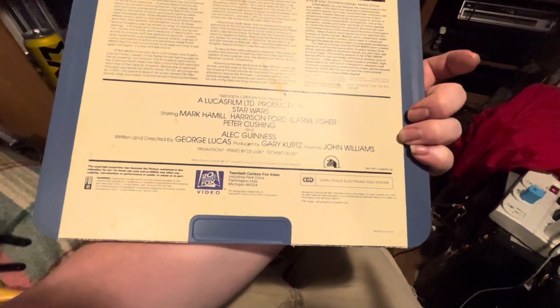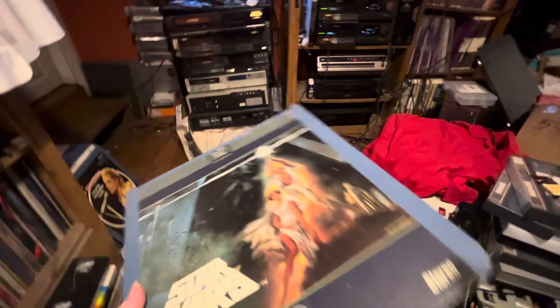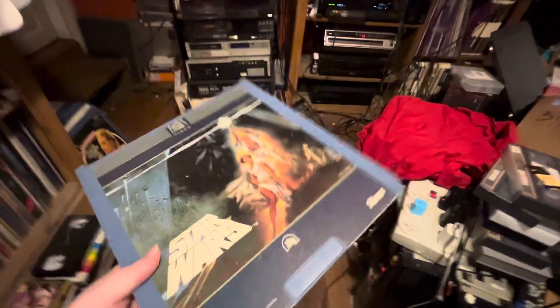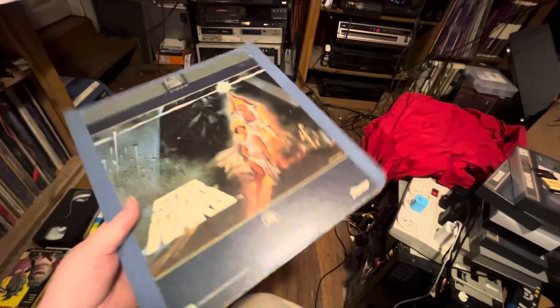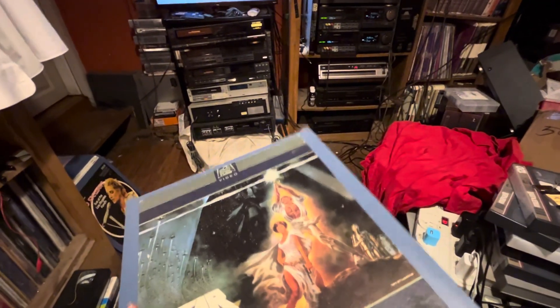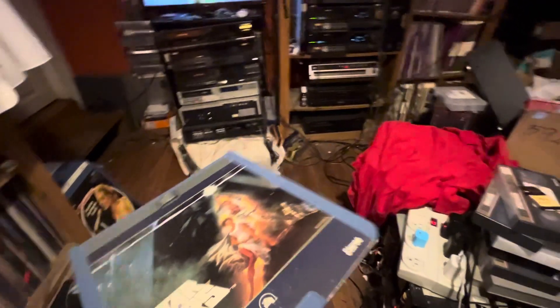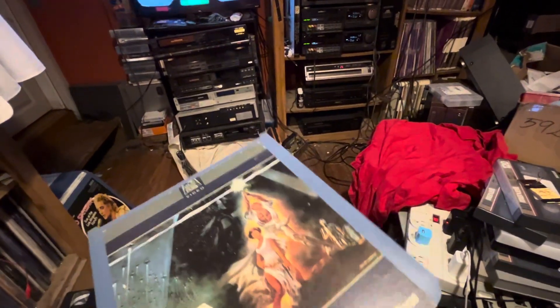Maybe this disc came from Michigan — Farmington Hills, Michigan. I knew these were made in the USA. As far as the RCA goes, the Hitachis are made in Japan. There are other manufacturers of the CED format — Sanyo was one of them. Sanyo made a few CED players.